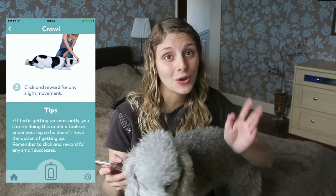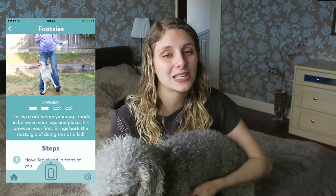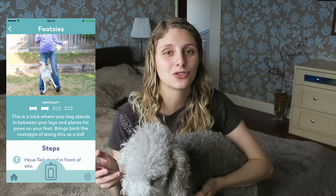So I was like, great, we'll go on to the next trick which is footsies. I've always wanted to do this but always shied away from it because I had no idea how to train my dog to do it.